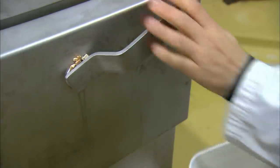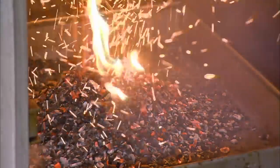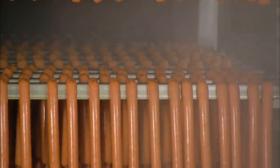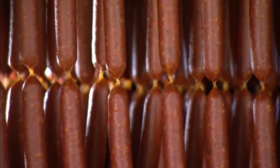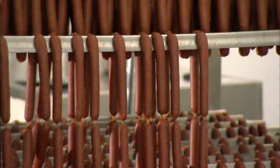Now the temperature and humidity are lowered to halt fermentation. The smoke generator, loaded with maple and beechwood chips, is fired up. Several smoking cycles are required until the links become the correct colour and acquire a slightly sweet and smoky taste. The heat is then increased to cook the meat to the internal temperature required by food safety regulations.